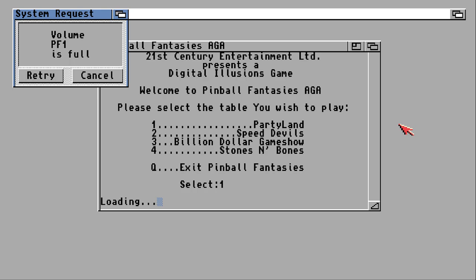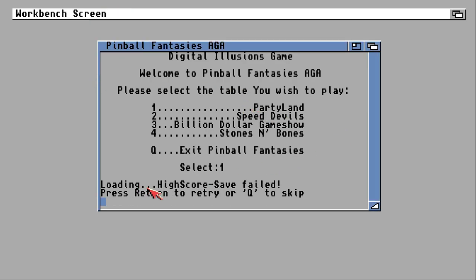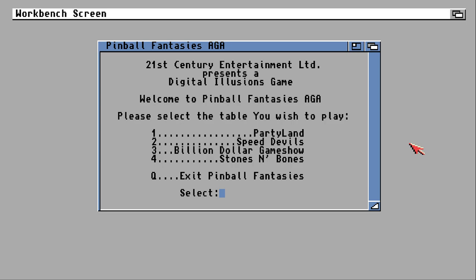I think this is a result of the crack — it's trying to save the high score and keeps coming up saying 'Volume Pinball Fantasies 1 is full.' High score save failed. So we'll skip saving the high score and go on to the next table.